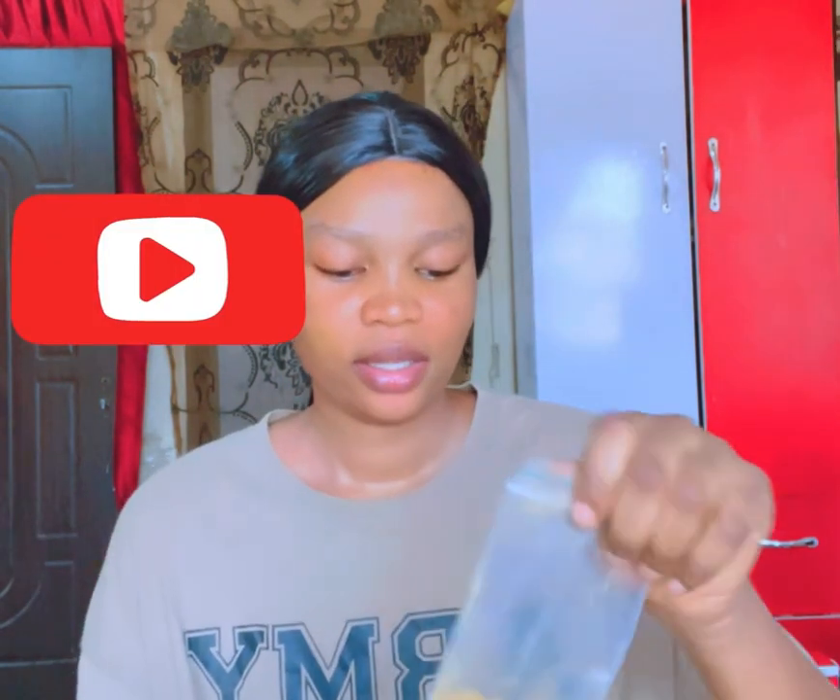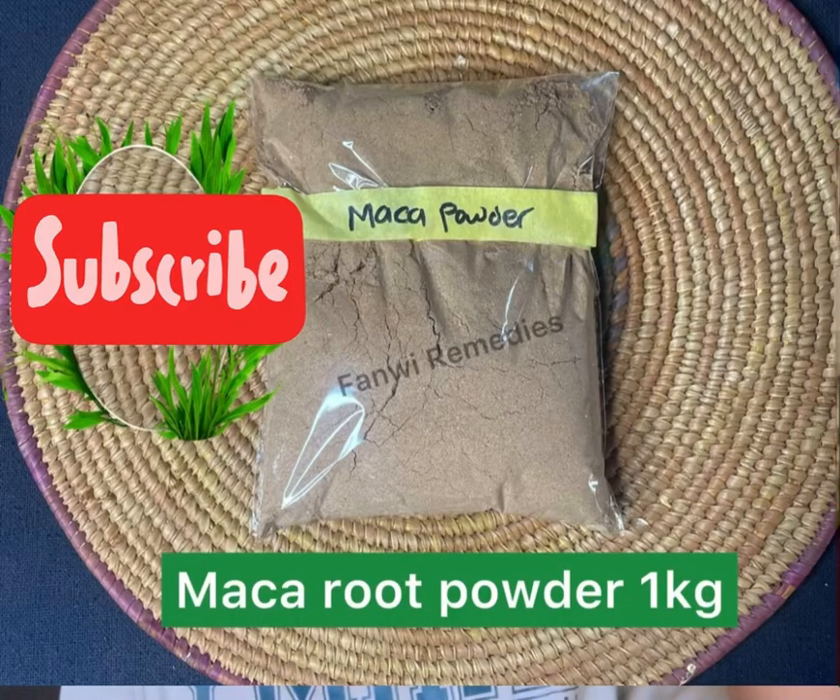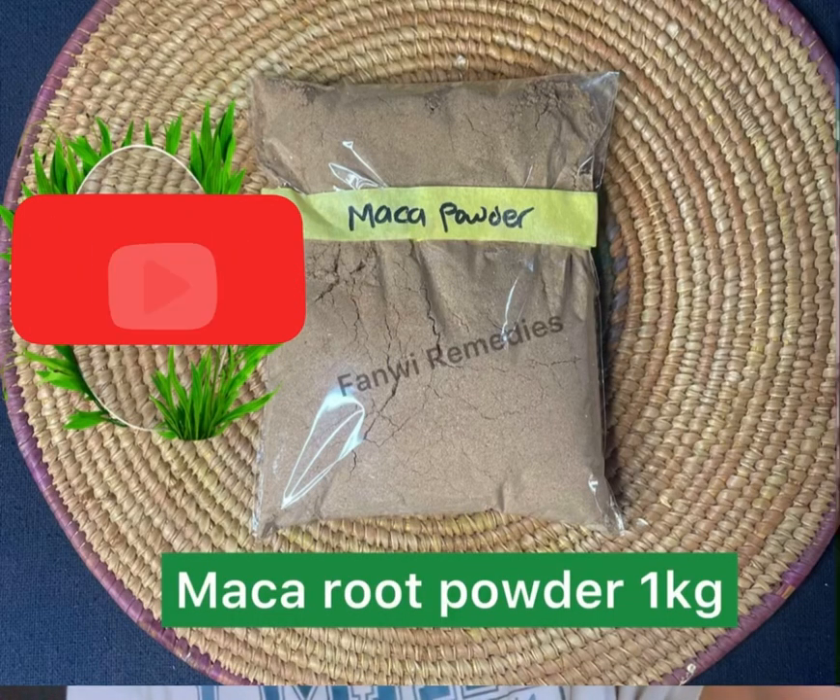Then you take it to the sun and sun-dry it for one to two days. I'm teaching you how to get a fine maca powder. Once it's dried properly, you can blend it fully. Then filter and remove any strain. When you blend it properly, your powder comes out this way — that's how we make maca powder.